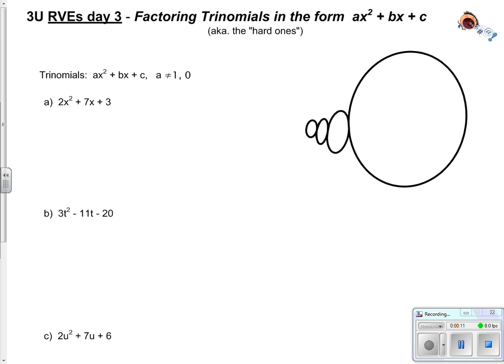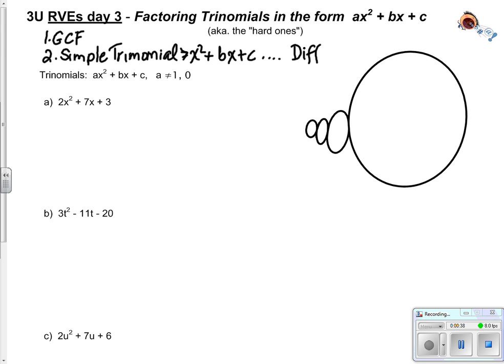So we looked at number 1 - always look for a greatest common factor first. Secondly, see if it's a simple trinomial, which is where we have a trinomial that looks like x squared plus bx plus c. There are a couple of special ones: we had difference of squares and we had perfect squares.